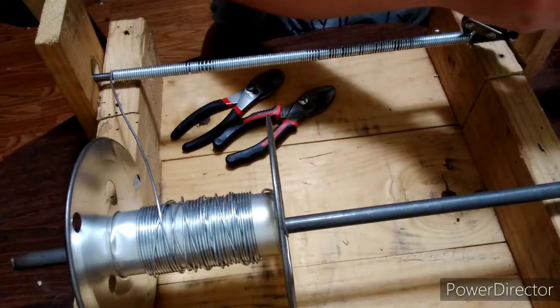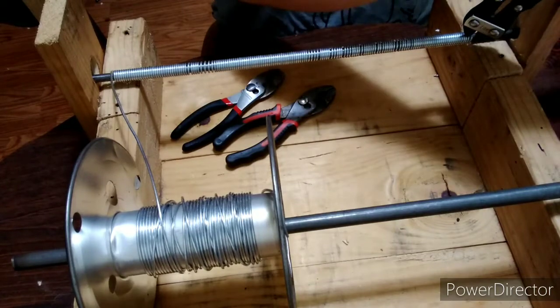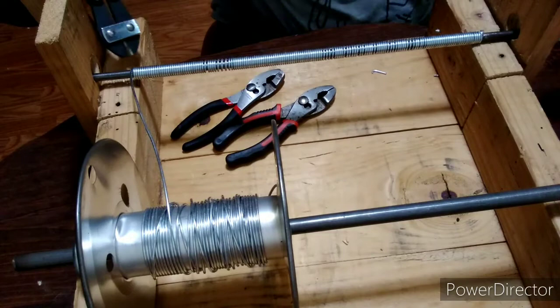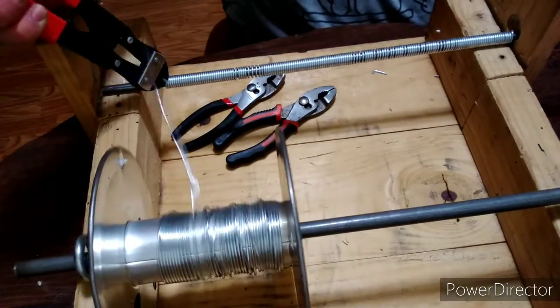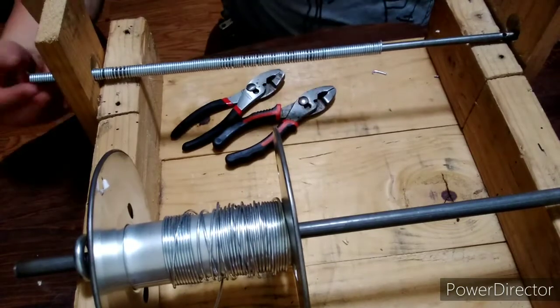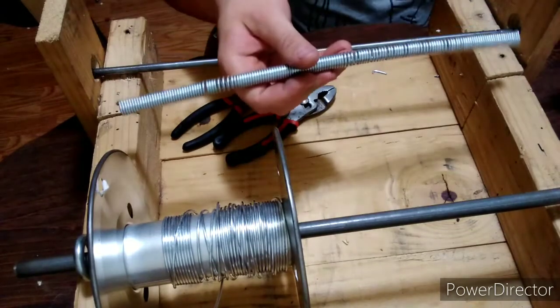Snip the back end. You're going to hear it violently twist — that's okay, that's absolutely normal. That's what happens when there's no more tension on anything, as you can see with the back part here. Then we're going to clip this off. That's one coil.